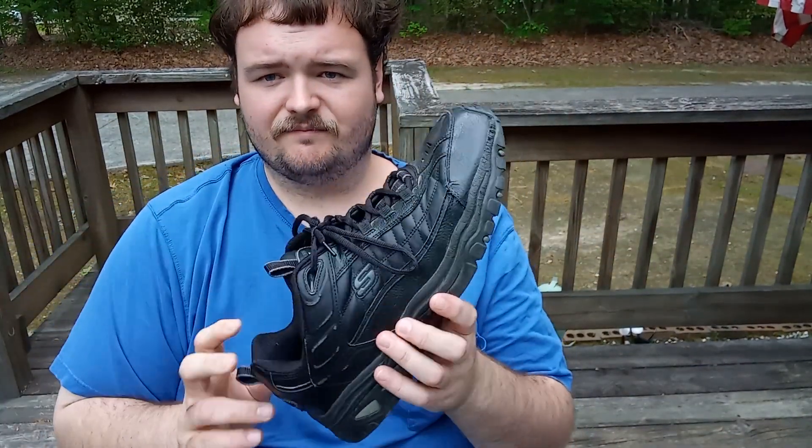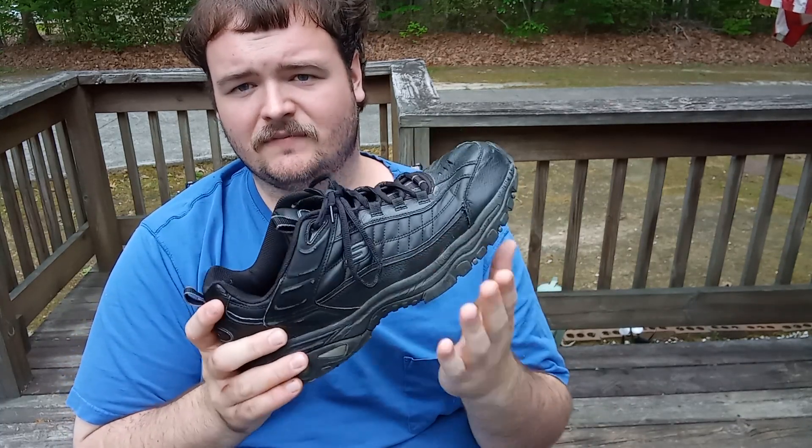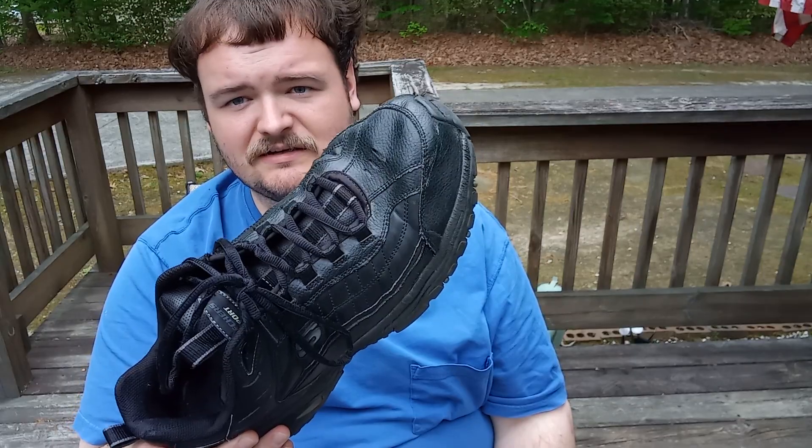I bought a size 15 because my old shoes were size 14 wide, and I realized my toes needed more room. So I went with a standard 15, not a wide 15. Back in high school I had a pair of 15 wides and those were way too big on my feet, so we went with 14 wide and it was better. I think if I get another pair of these I might go with standard 15.